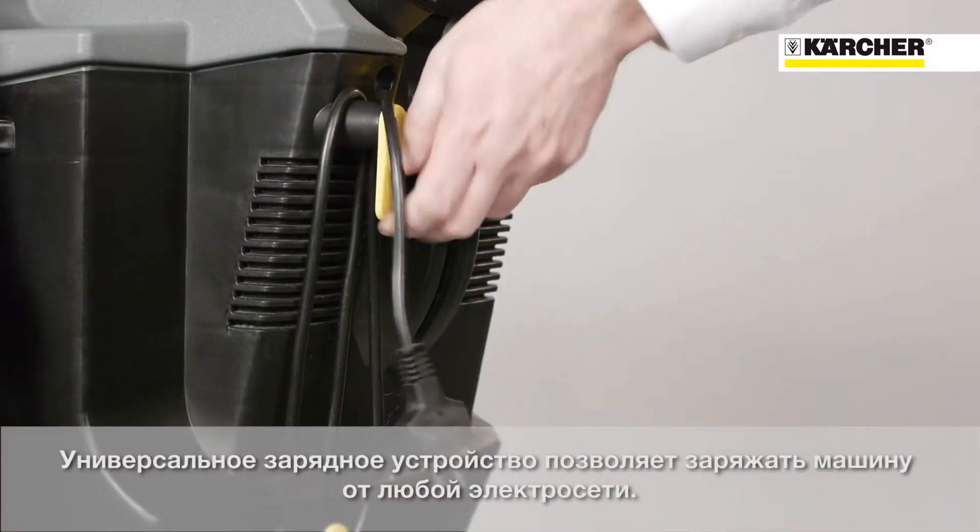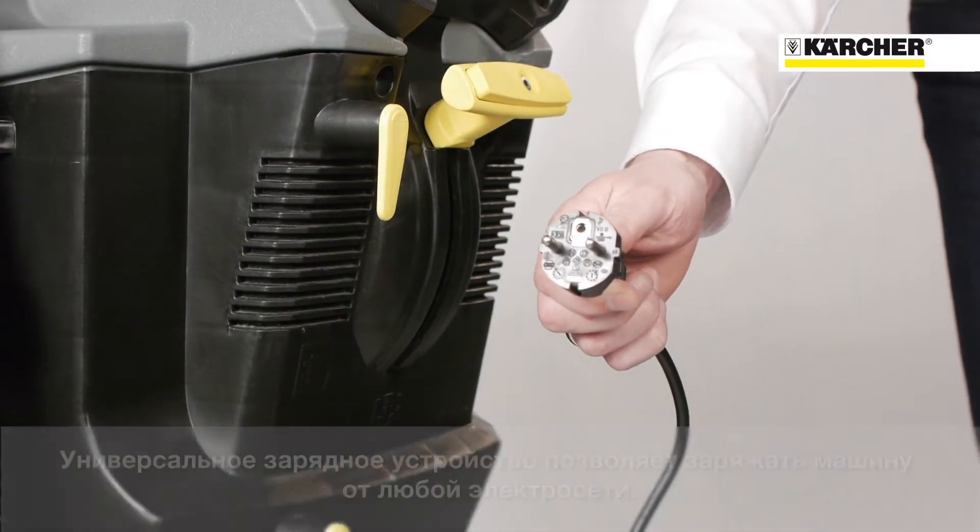With the standard equipment wide range charger on all battery driven versions, just plug and charge worldwide.